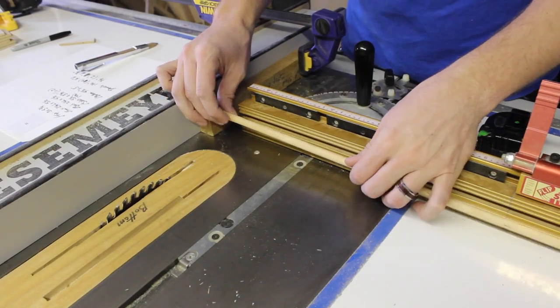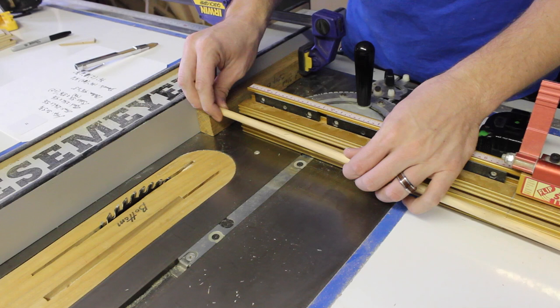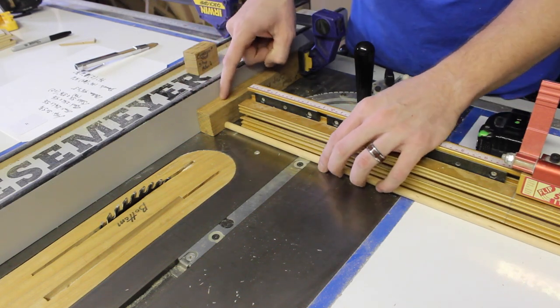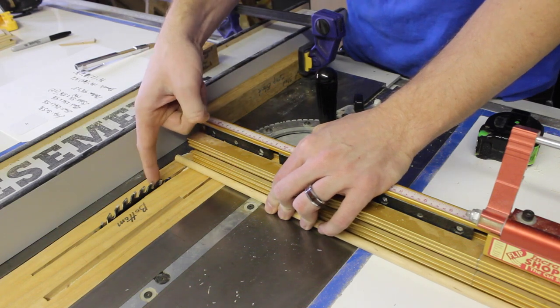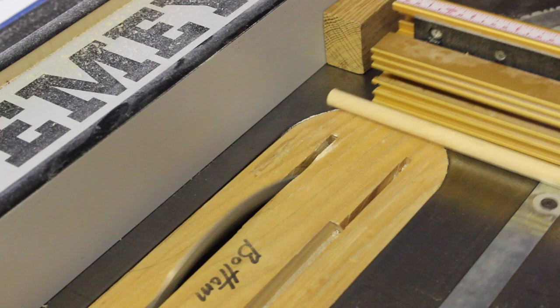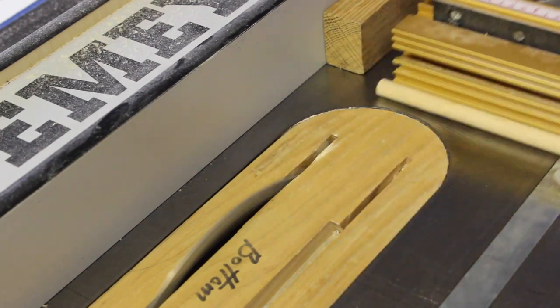Now we need to make some little dowel cutoffs that are 3/8 of an inch in diameter, 5/8 of an inch long. I've set up a stop block here so whenever I go to run it through the blade it doesn't get pinched between the fence and the blade and shoot back at me. I'll set up a stop block with a clamp with the remainder distance at 5/8 of an inch.